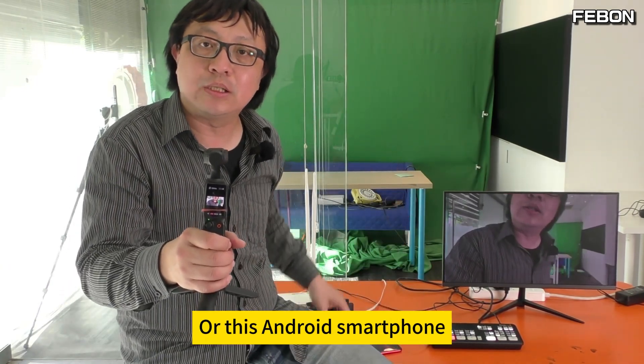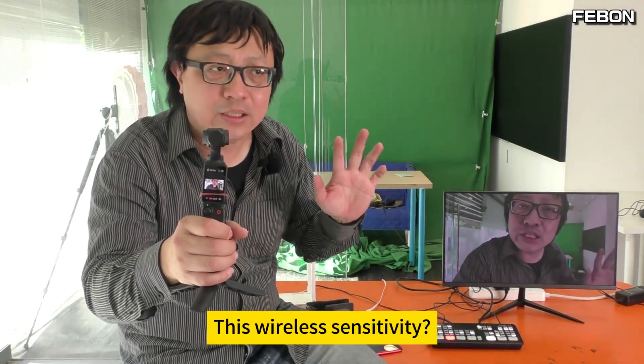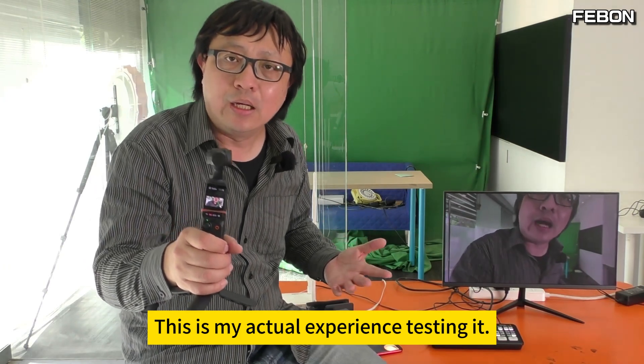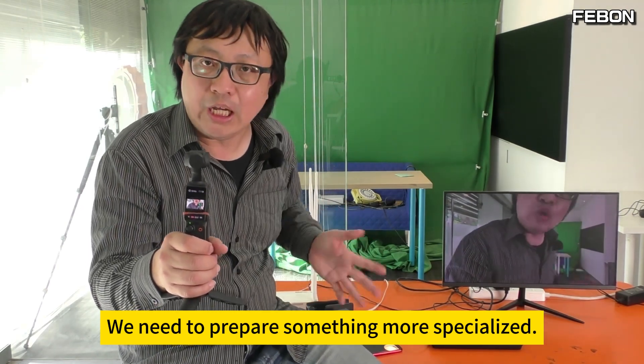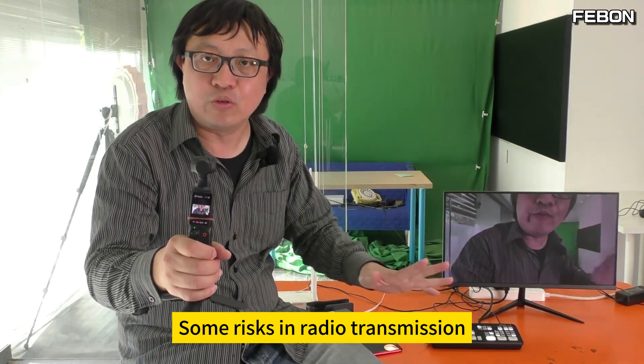For the current iPhone or this Android smartphone as a wireless camera, the wireless sensitivity works fine with a less expensive router — this is my actual testing experience. So anyway, you need to prepare something more specialized to reduce some risks in wireless transmission.